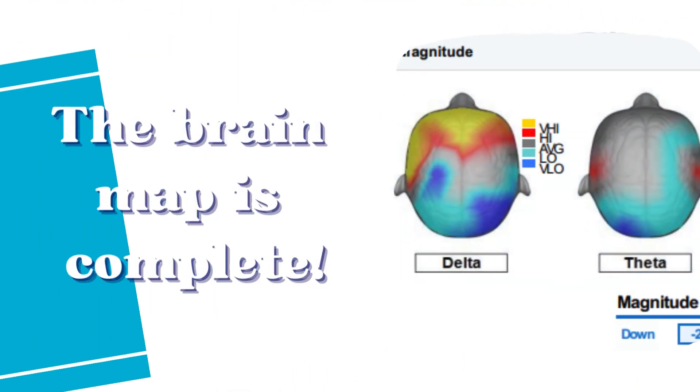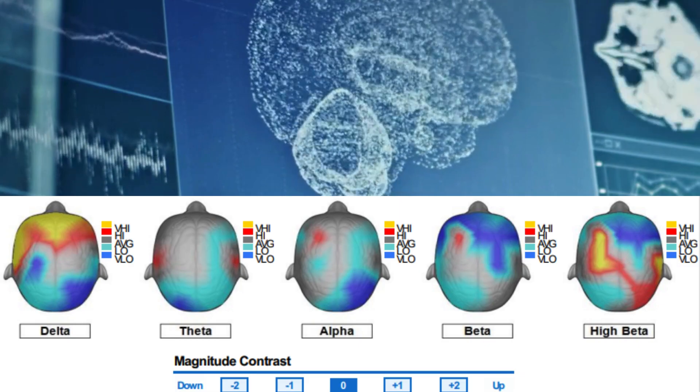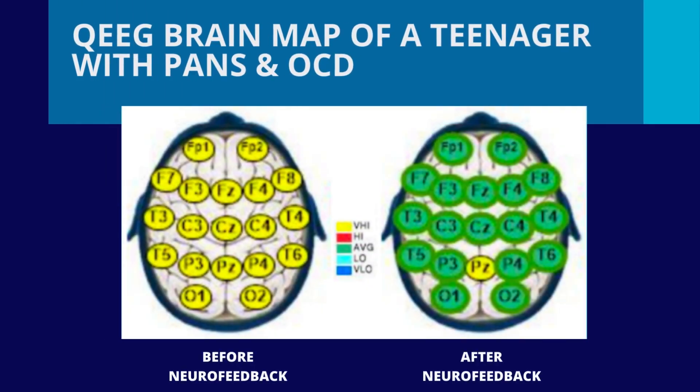Once the recording is complete, we process the data, removing any artifacts, which are interferences like facial movements or teeth grinding. The data is cleaned and then compared to a normative database, taking into account age and gender.